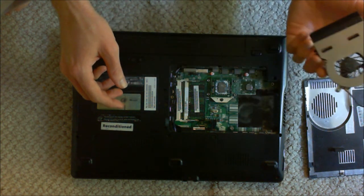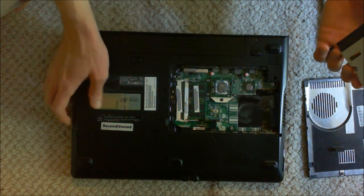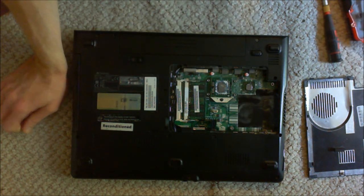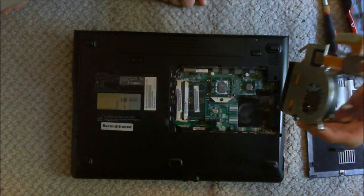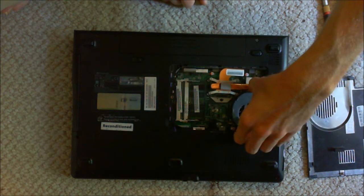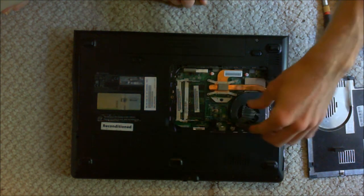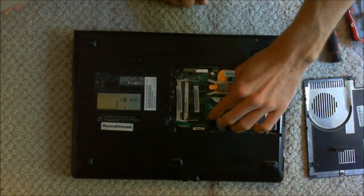And there we go — that is how you take off the heatsink and fan, at least on this computer. I hope, Mathematics, that it's very similar to yours. Putting it back in is basically the reverse of removing it. You don't have to plug in the fan connector first — you can plug it in last, or unplug it first — there's no real importance there.